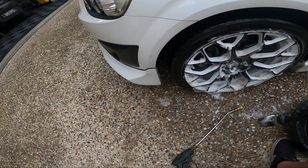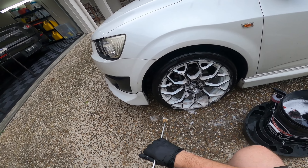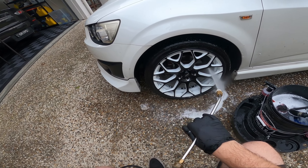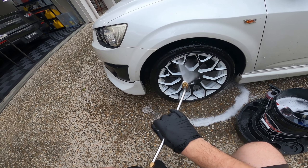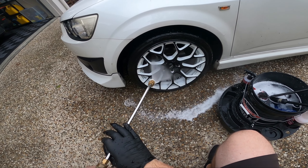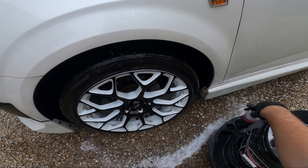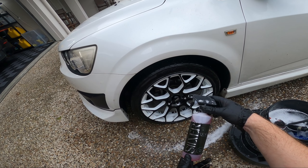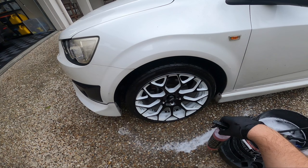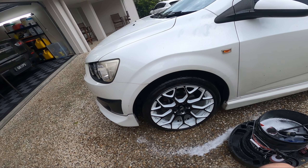There you go — rinsing that off. We didn't get right into the barrel, more for time. You can clearly see it's done an amazing job cleaning these. Now let's compare to the Black Label Silver Wheel Cleaner. I'm actually pretty surprised — it's been a while since I used Brake Buster undiluted like that, and it did a better job than I kind of expected.